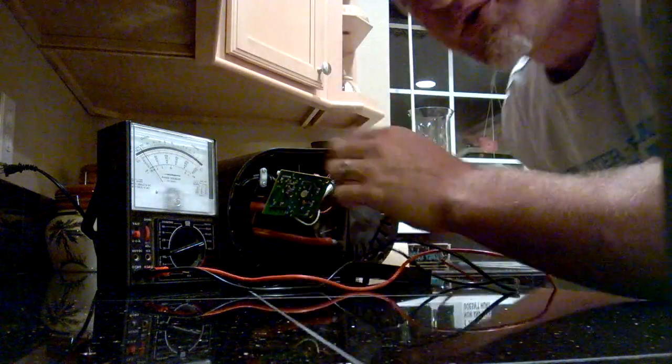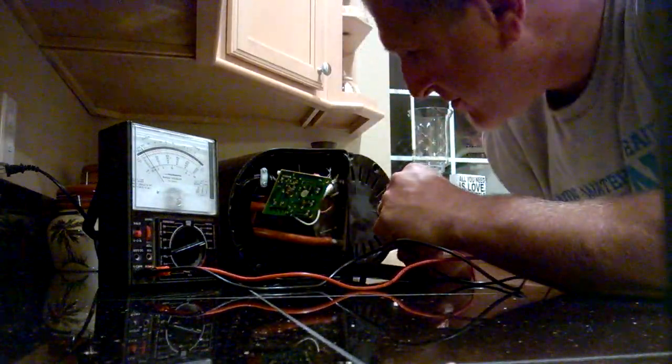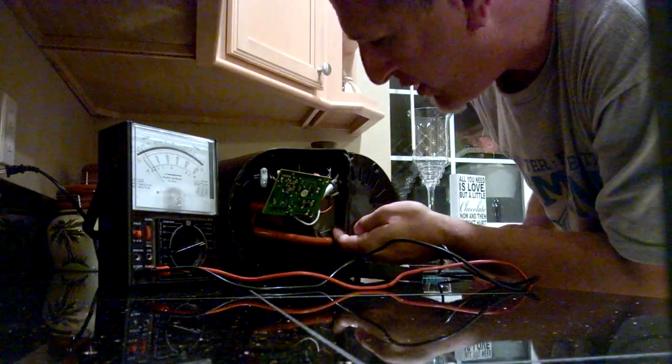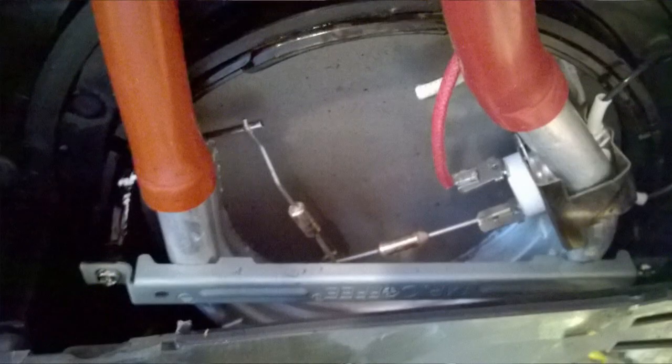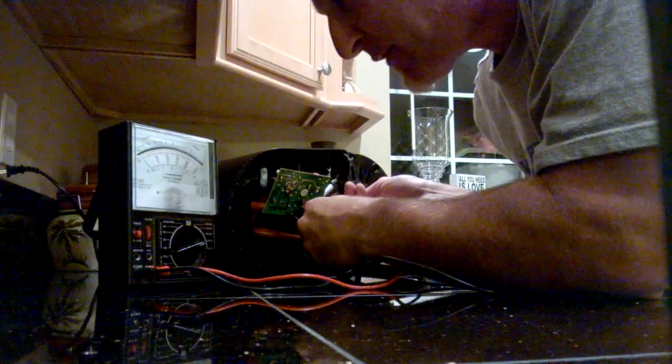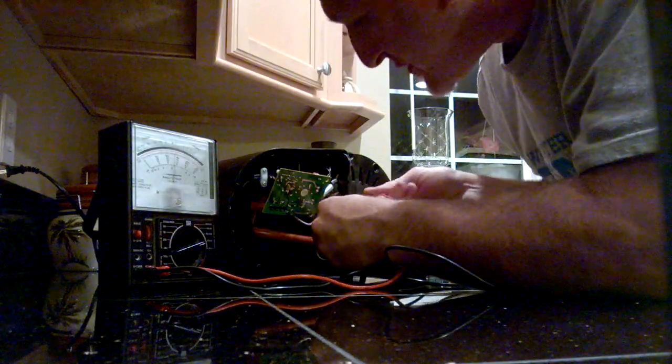So now we have a cold unit right in here. These right here are the fuses. We'll test each one of them, see what we got. Before and after — that fuse looks good.